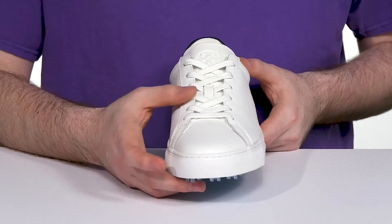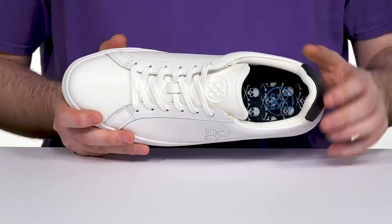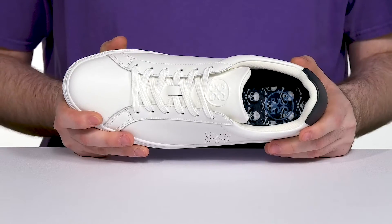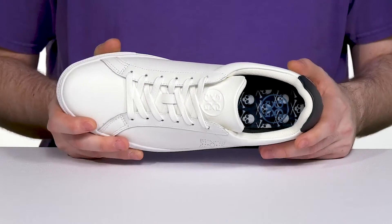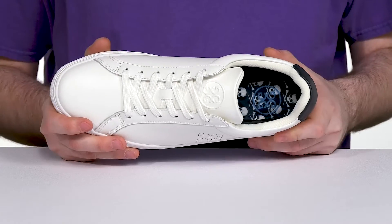The traditional lace-up will help it feel secure, and its padded interior has no break-in needed. It's made with antimicrobial mesh to keep it completely healthy and clean, while the triple density foam footbed in the bottom provides you with excellent cushioning in every step.